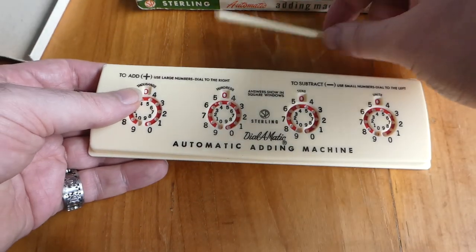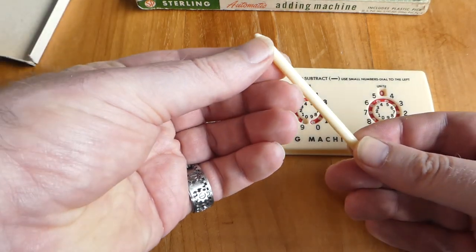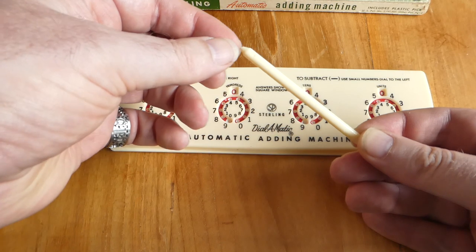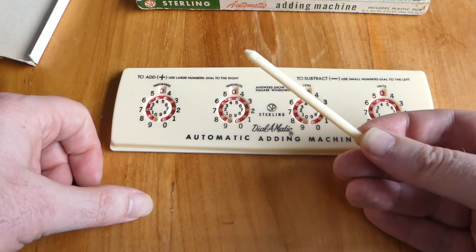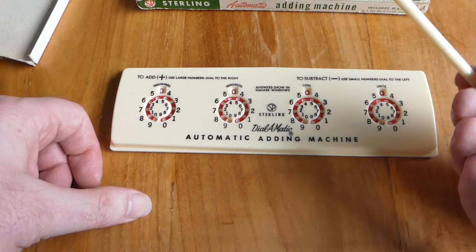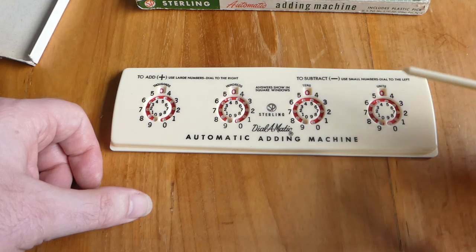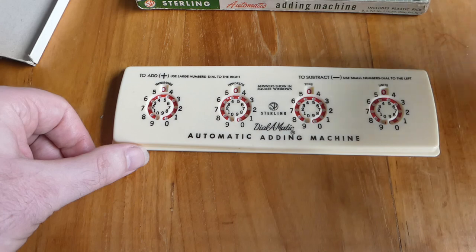It comes with a plastic pick. Unfortunately the tip was a bit longer and thinner, but it was so thin that it broke off. That happens to nearly all of these, so once that happens they're a bit useless. So I'm going to use a different pick.